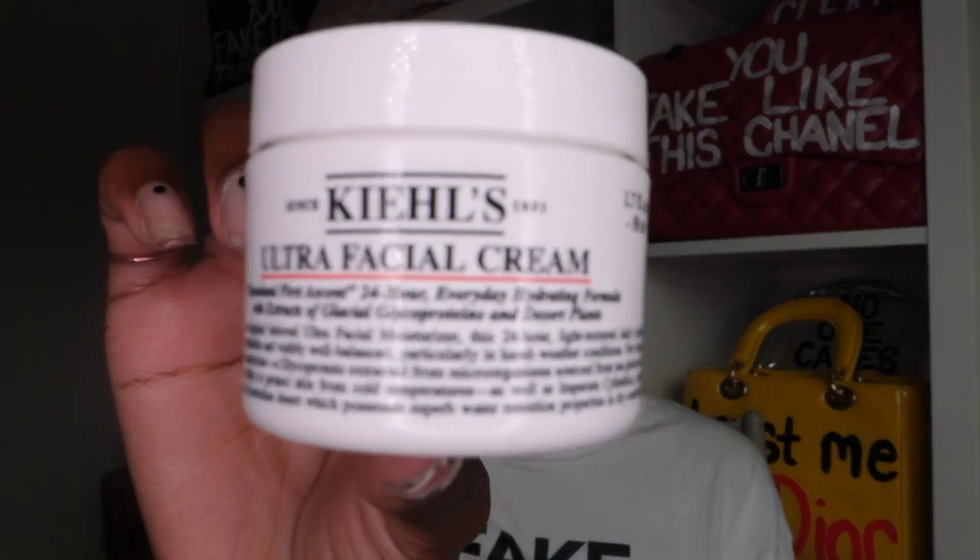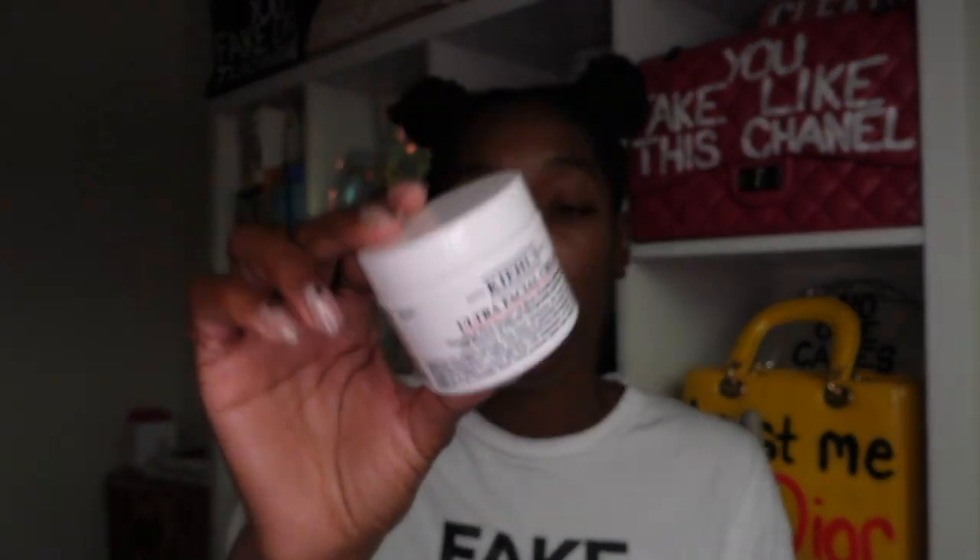I also wanted to share another moisturizer that I do use. Sometimes I use this at night — this is by Kiehl's and it's their Ultra Facial Cream. I love this stuff. It is so rich and creamy. I feel like all of Kiehl's stuff is just super bomb. This is the moisturizer I use on my skin at night.